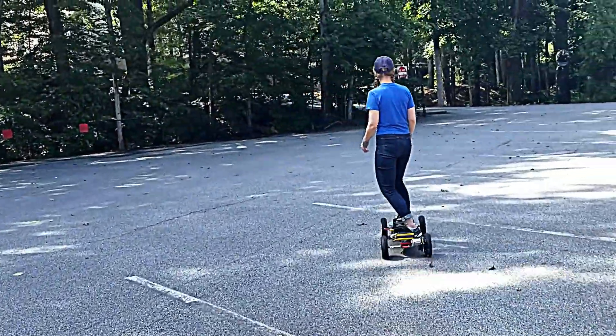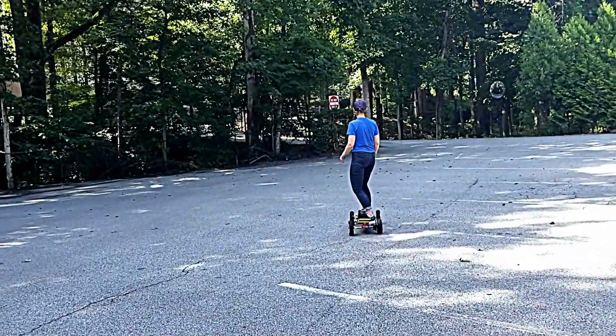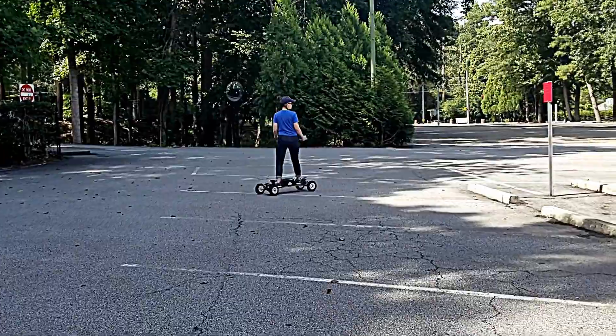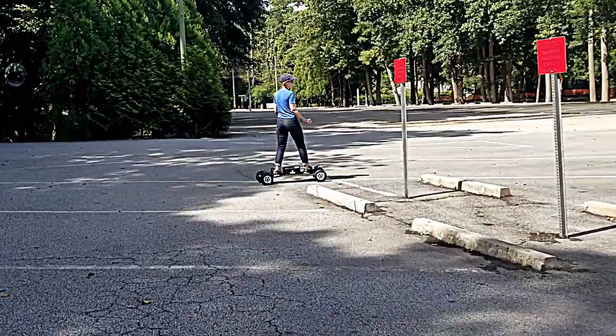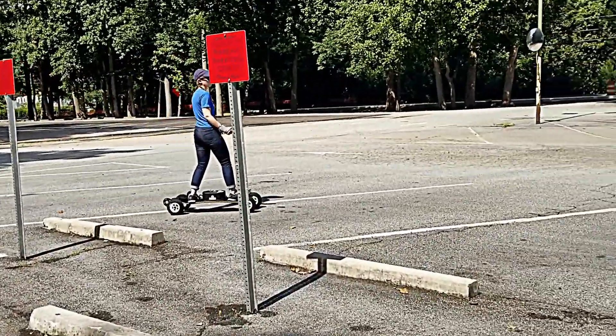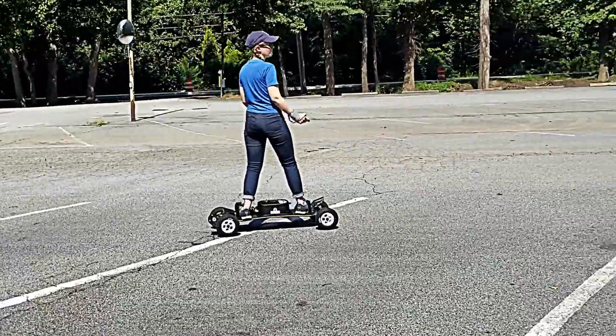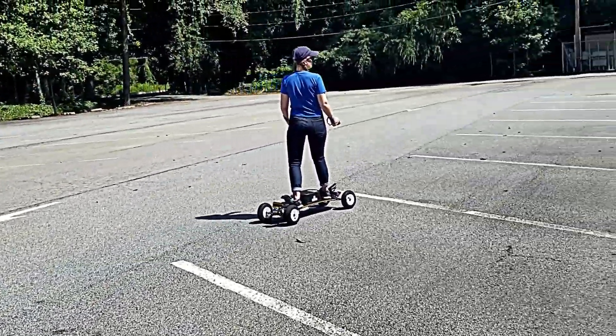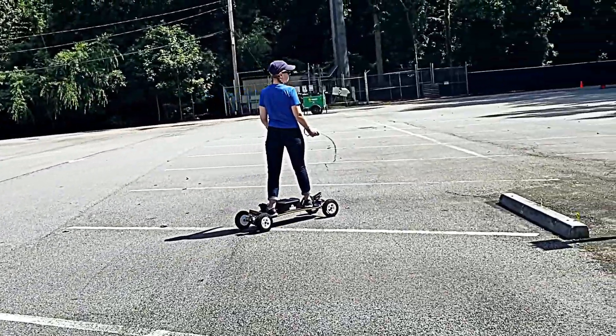There she goes — she's picking up some speed now. You can see the tires; I think they're six or eight inches — I want to say about 200 millimeters.